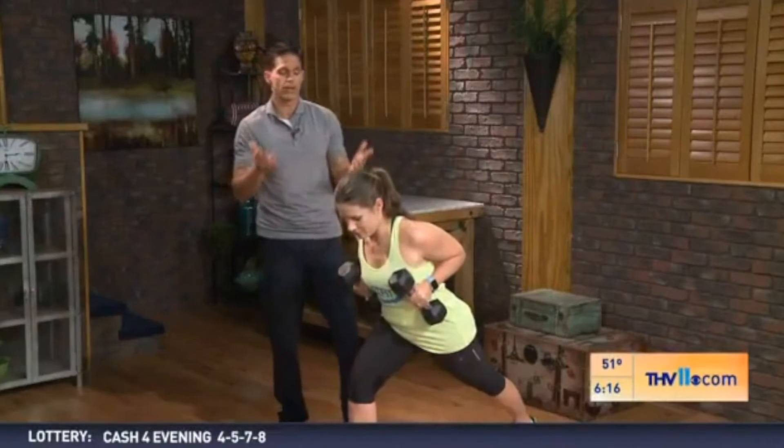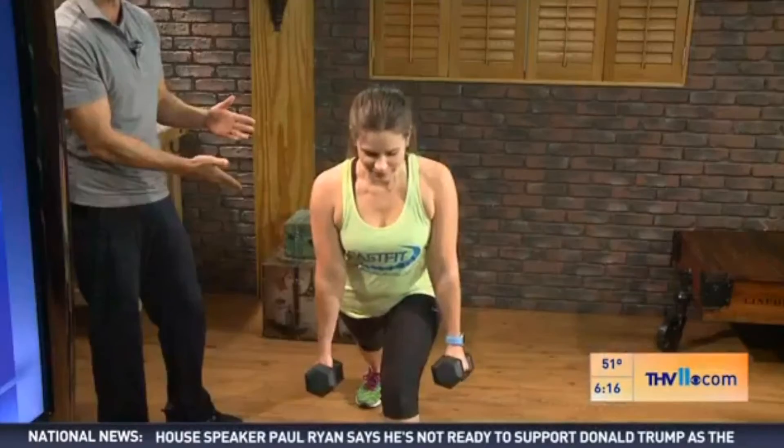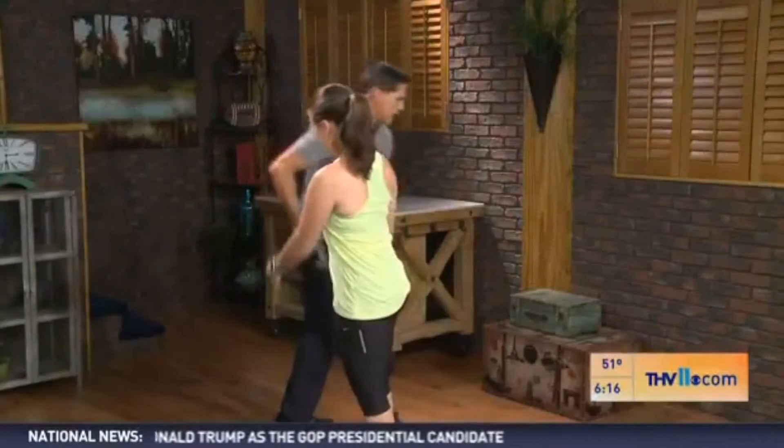Here's what I want you to do: two straight minutes, as many quality reps as you can, alternating legs each side. Do that for two minutes. Then we're going to come to the floor and I'm going to put her on her back.